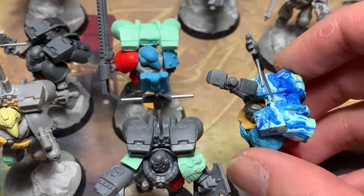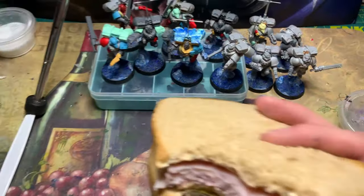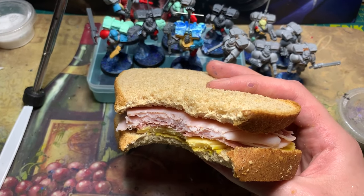Well, that wraps up my Assault Squad building adventure. All of these models are ready to be painted, and I'm ready for a sandwich break. See you later, and have a good one.